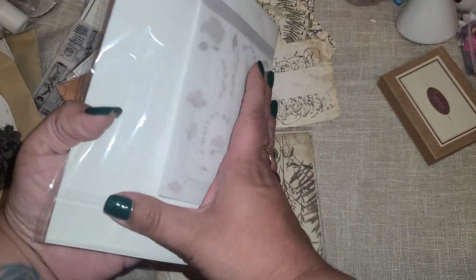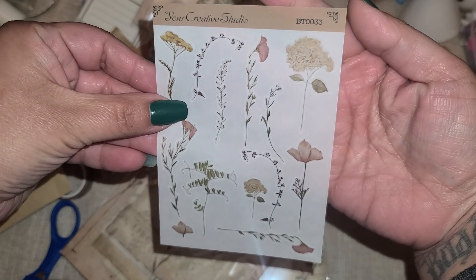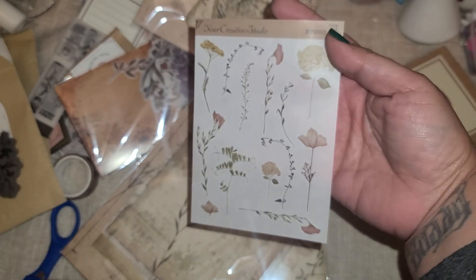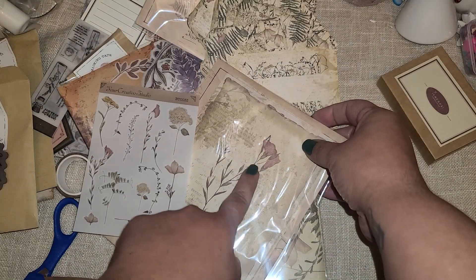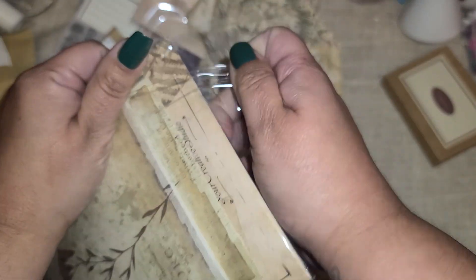A sticker sheet! And this looks just like our card that came - that same little flower. Those are beautiful. Look - everything coordinates. I love this. This is amazing.